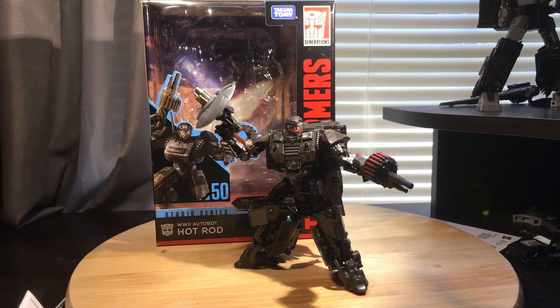Hey everyone, this is my review on the Transformers Studio Series number 50, the Leader Class World War II Hot Rod from Transformers The Last Knight.